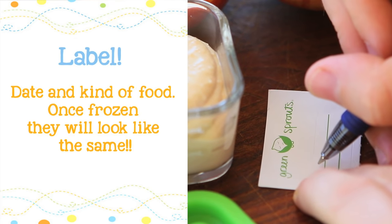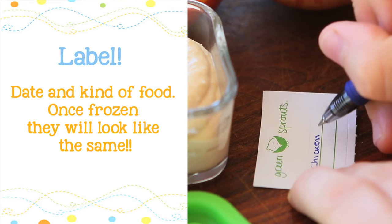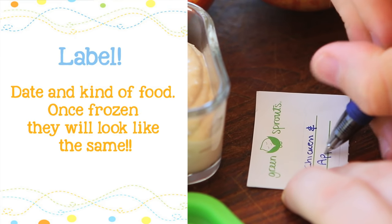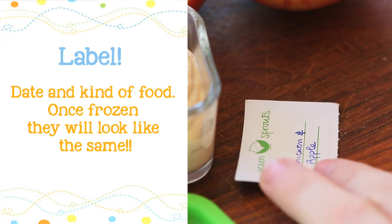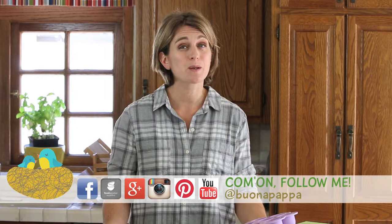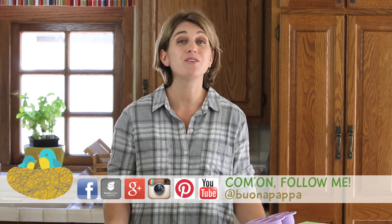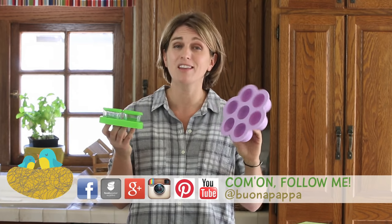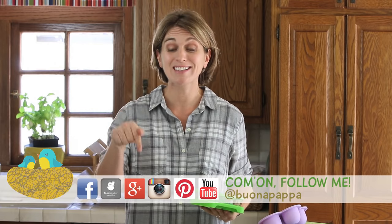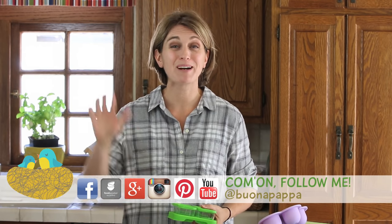Another suggestion is to always label your baby food when you place it in the freezer, because trust me, you will never remember one week later or even a few days later which kind of food it is and when you placed it in the freezer. I really hope these tips about how to freeze baby food will be helpful to you. If you want to know more about the products I've been using in my recipes and for my kids, please check the links below. See you next time with a new recipe — con buona pappa, ciao!